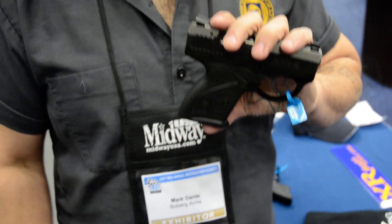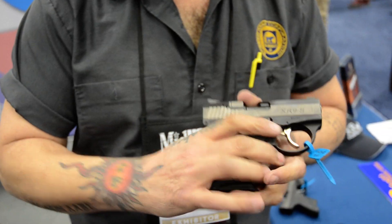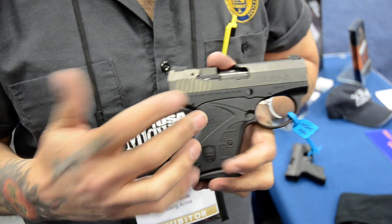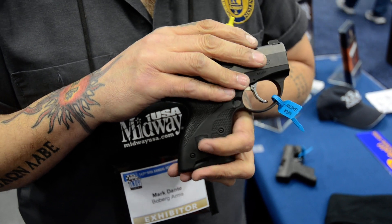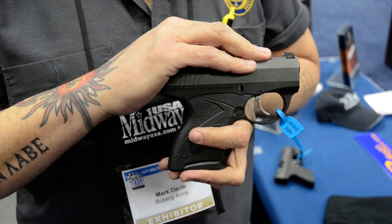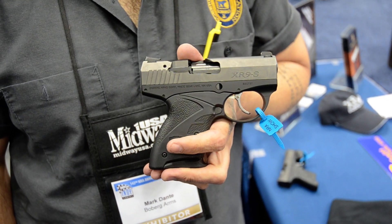How much? The standard model is our black aluminum frame — it's an aircraft aluminum billet frame with a billet stainless slide and internals. Our standard version is the black aluminum frame with the stainless slide, and that is $1,049. You do get what you pay for.